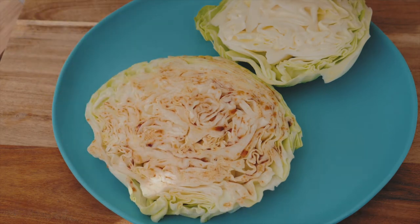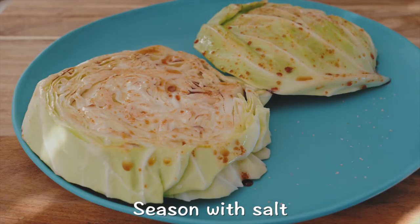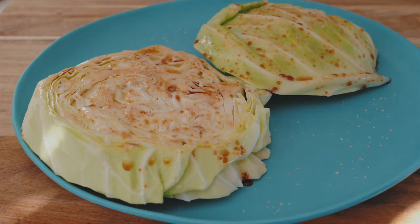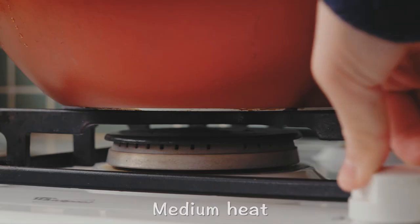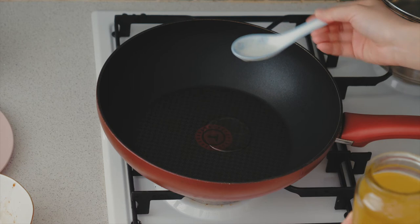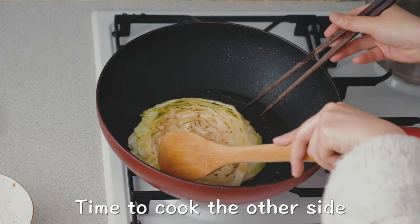I'm going to put it in a little bit. Add 500g, about 4.5 minutes of egg. Add 1 cup of eggs. This is delicious. It will take about 7 minutes to cook.